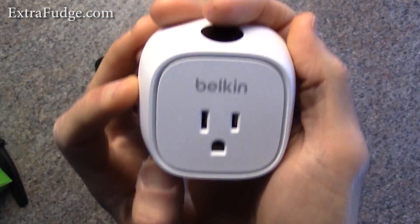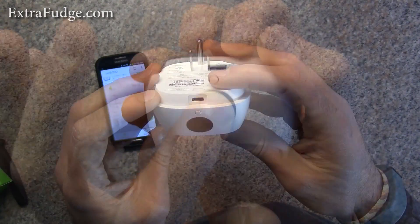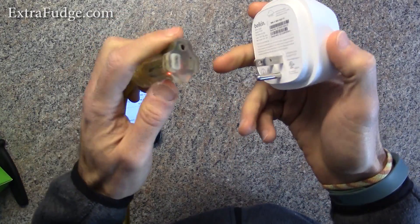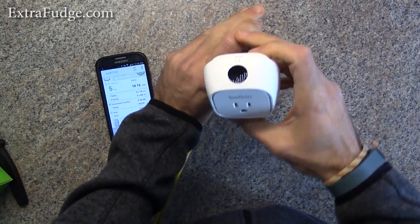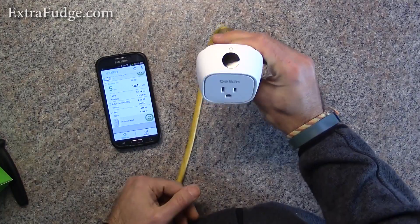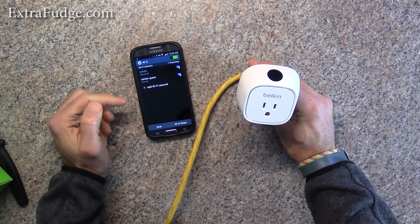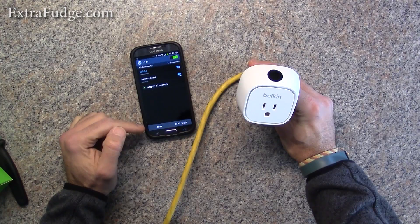Alright, so this is the device — it looks just like this. Let's go ahead and connect it to power and I'll show you what happens. On the first time you connect it to power, it creates a Wi-Fi network, and you'll have to go to your Wi-Fi settings where it will pick up that network.